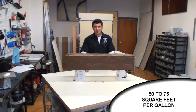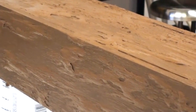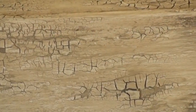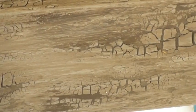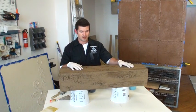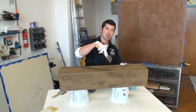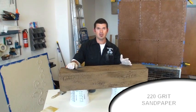Depending on thickness, you're going to get about 50 to 75 square feet per gallon. Now the beam has set, the plaster's cracked, and I've got a lot of random texture going on. I just need to knock it down — I'll use a small putty knife to get the big stuff off, then use 220 grit sandpaper to sand it down so it's kind of smooth, and then we'll get on to staining it.